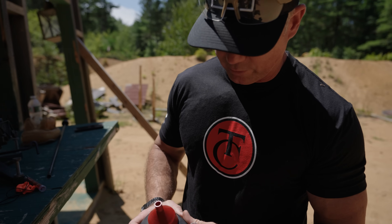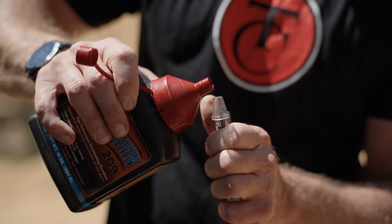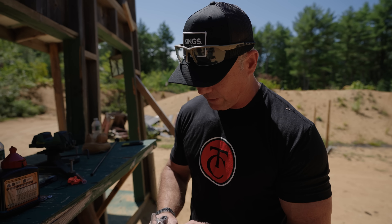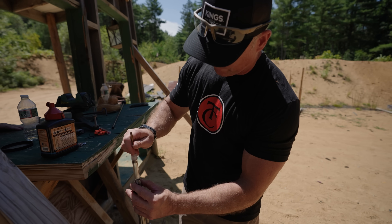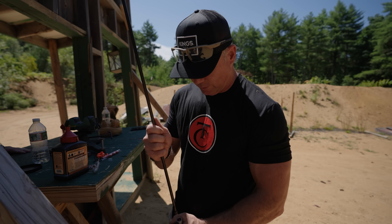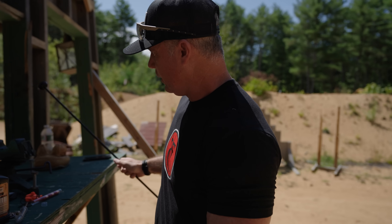The first load we're going to put inside the gun is our standard load: 120 grains of Blackhorn, which is my preferred propellant. Pyrodex is great, pellets are great — this is just something I'm used to over the years and it works really well. We loaded with 120 grains of Blackhorn and a 290 grain Hornady Boar Driver. That's load number one.